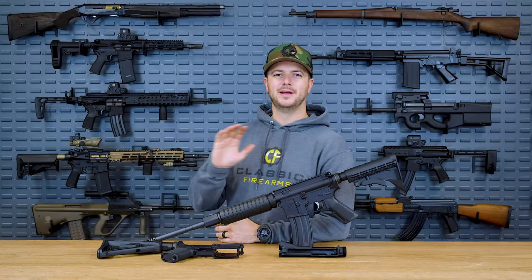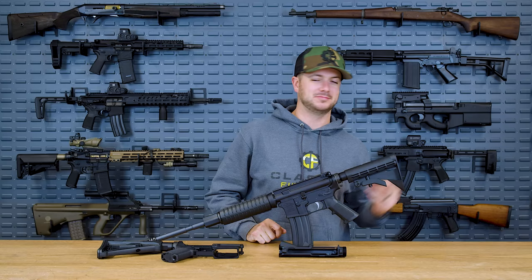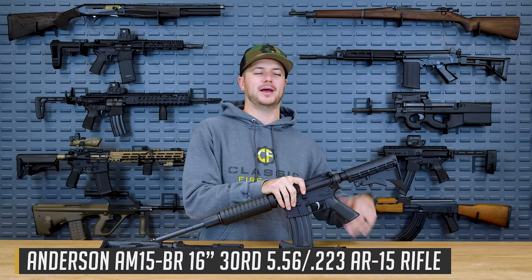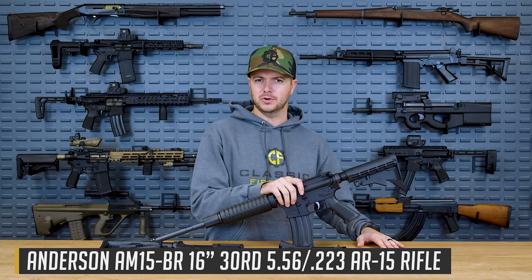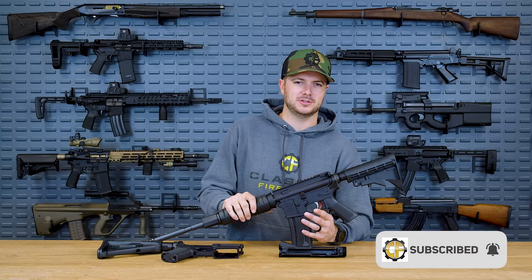This time of one that has actually been highly requested, because a lot of you are all into building your first AR or maybe just building supplemental ARs. And this manufacturer is one that has been highly requested, because a lot of you see these great prices and it's like, are they actually good for the price? Some would say good enough. But here's something I can say about Anderson Manufacturing.